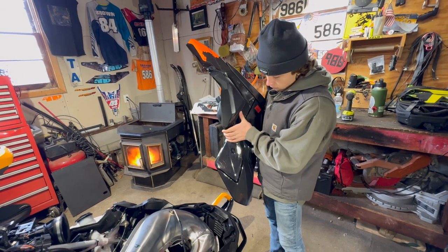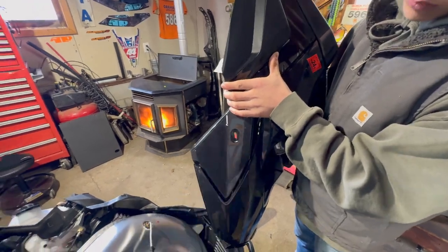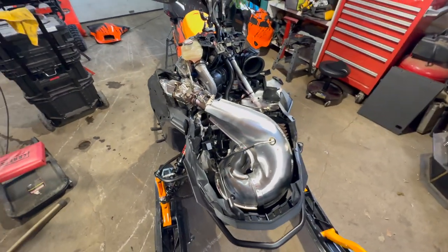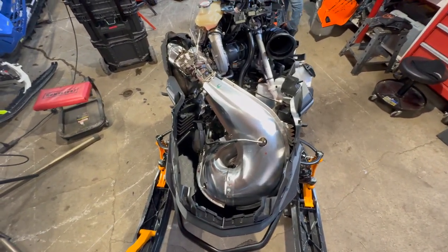On the Gen 5s it is easier to take off the hood. All you have to do is remove this screw right here, unplug those two connectors, do your air intake, and the whole thing slides right off. That is a whole lot easier than the Gen 4, that's for sure. Then just pull it onto the hood on the turbo.